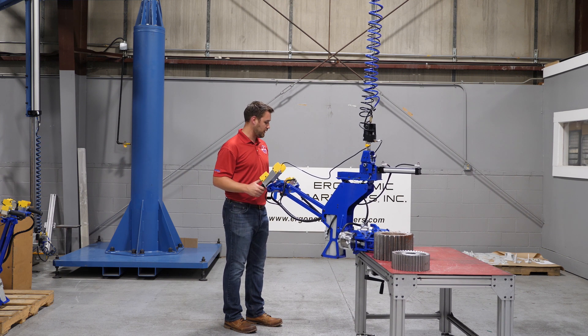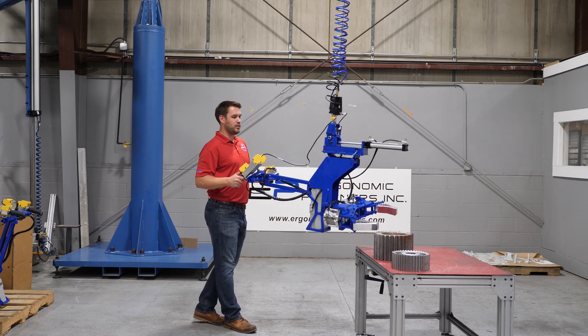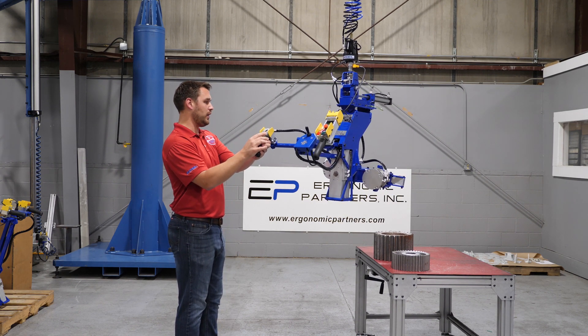We've heard that popping — the grouper safety circuit. It is now safe to release. One thing we did with this tool is that we made it so that the grip jaws, you can jog them. So we're releasing it and it gets even bigger.